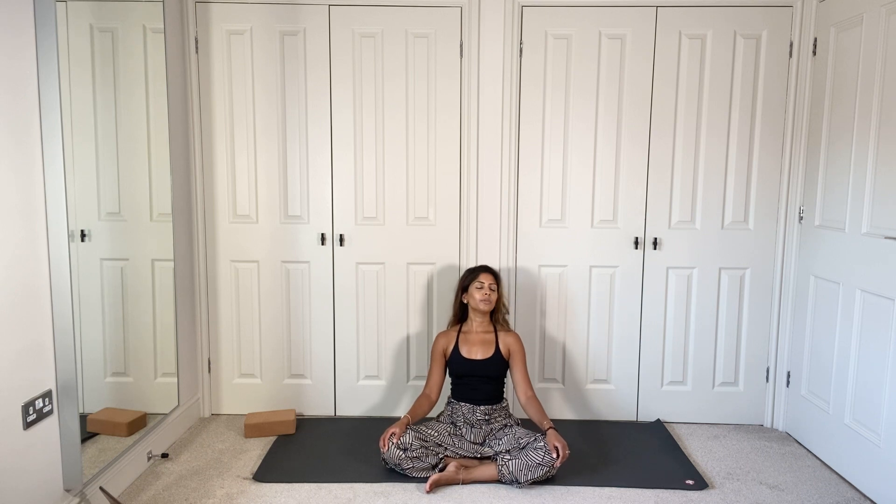Bring the hands down, keeping the eyes closed. In this moment of stillness, allow yourself to feel gratitude for your body, for everything it does each day. When you're ready, slowly open your eyes. Thank you so much for practicing with me today, and I hope to see you soon.